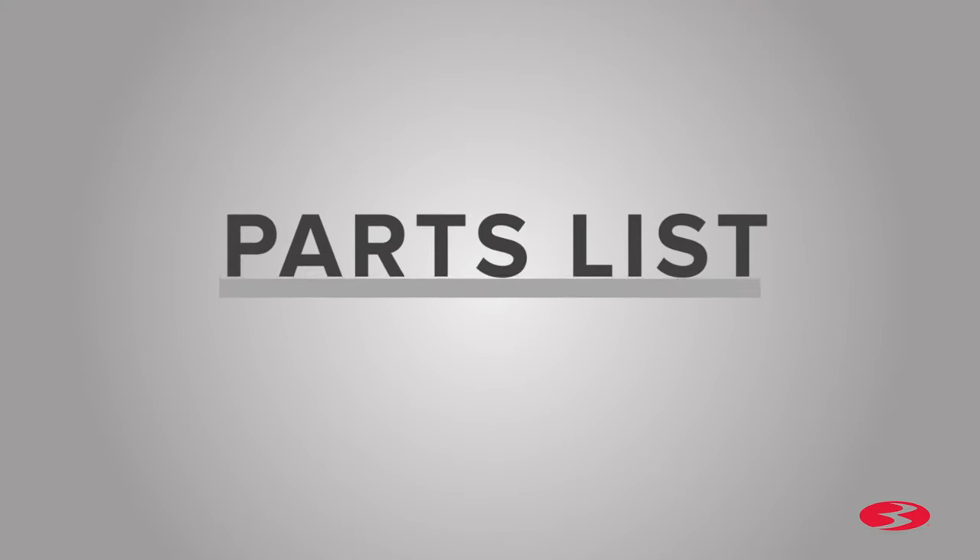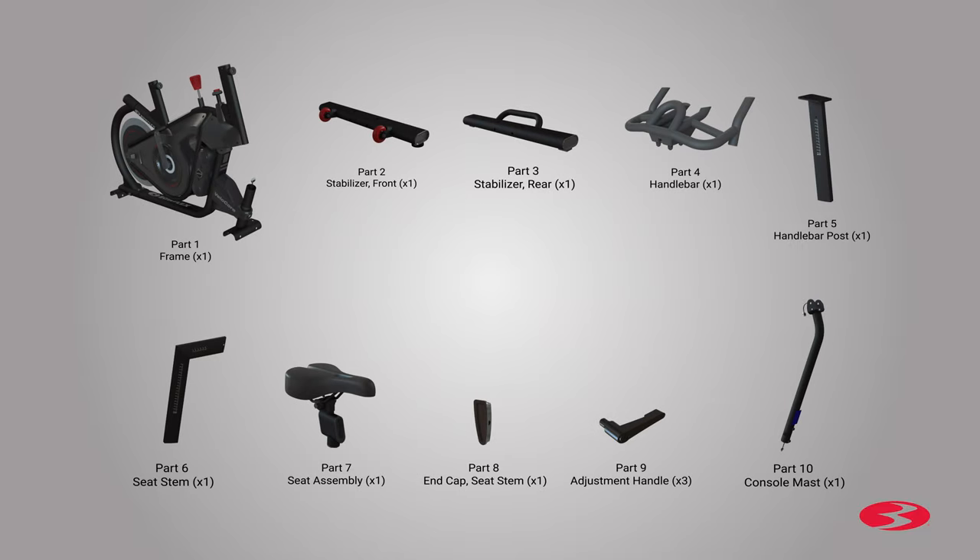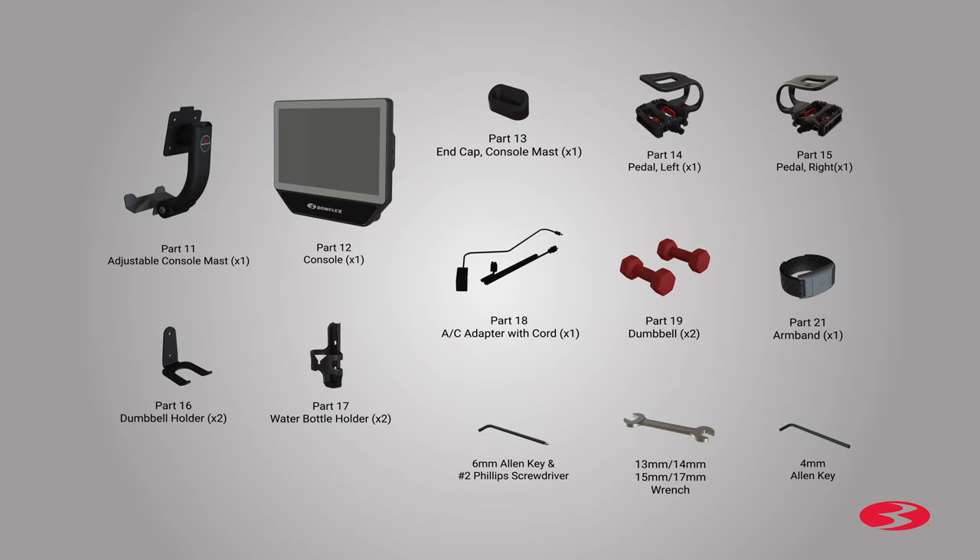Start the assembly by checking the parts list. The following parts are included with your assembly. Please note that a right (R) and left (L) decal have been applied to some parts to assist with assembly. The following wrenches are included: a 4-millimeter and 6-millimeter Allen key, as well as a number 2 Phillips screwdriver, and a 13-millimeter, 14-millimeter, 15-millimeter, and 17-millimeter wrench head.